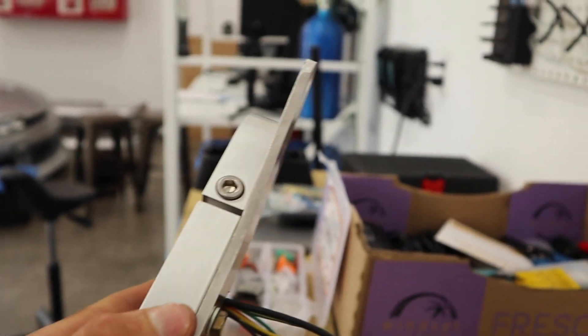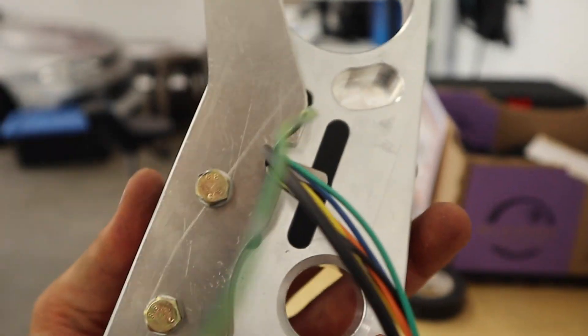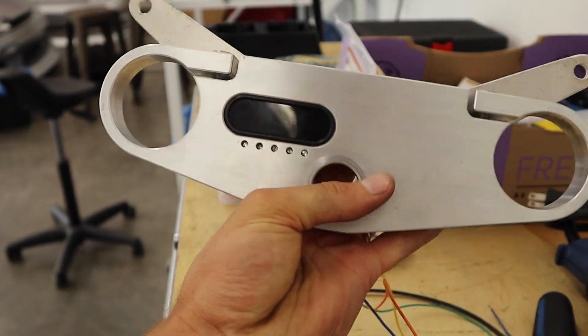These are obviously going to be bent, but this is the headlight bracket piece, and then it holds a little 3D printed guide that holds a bunch of LEDs. These will be all the indicators for warning lights and signals and stuff, right underneath the gauge — it looks really clean.